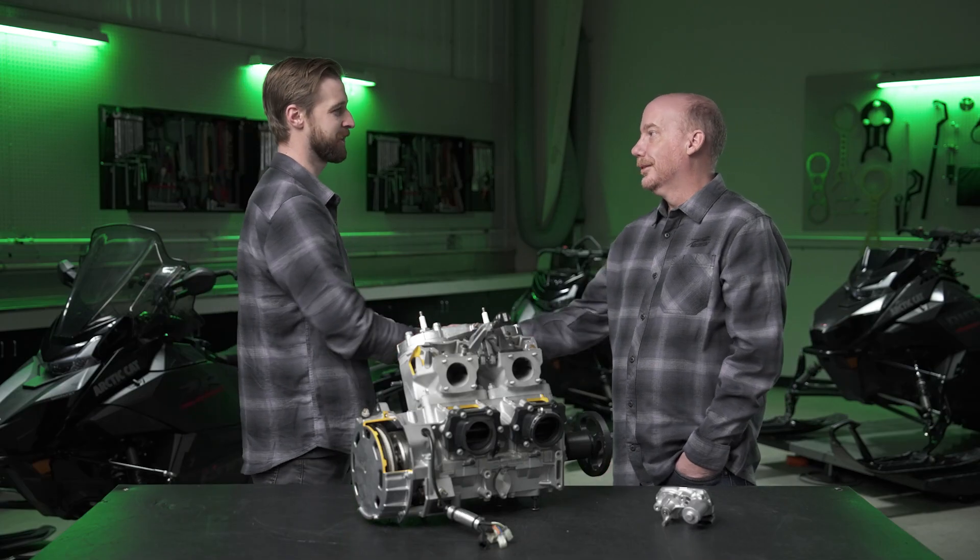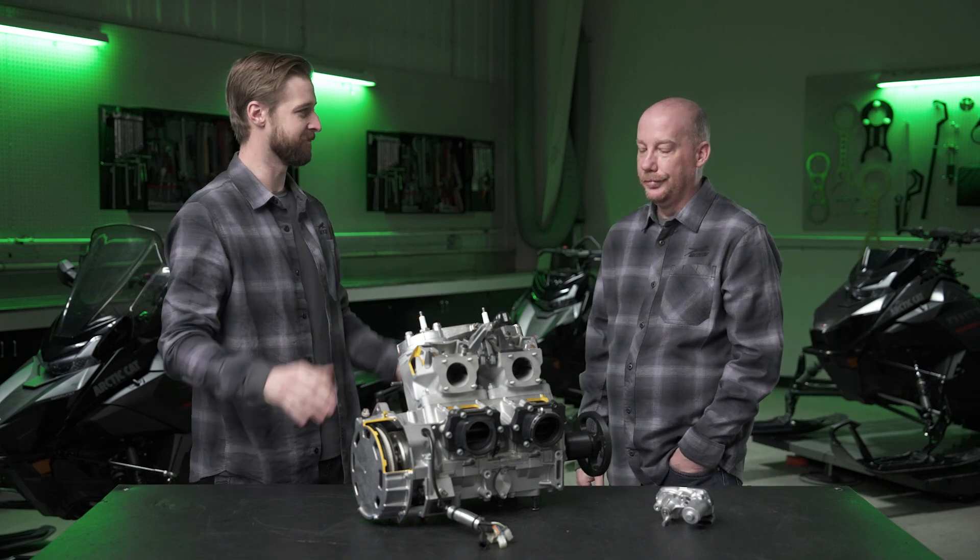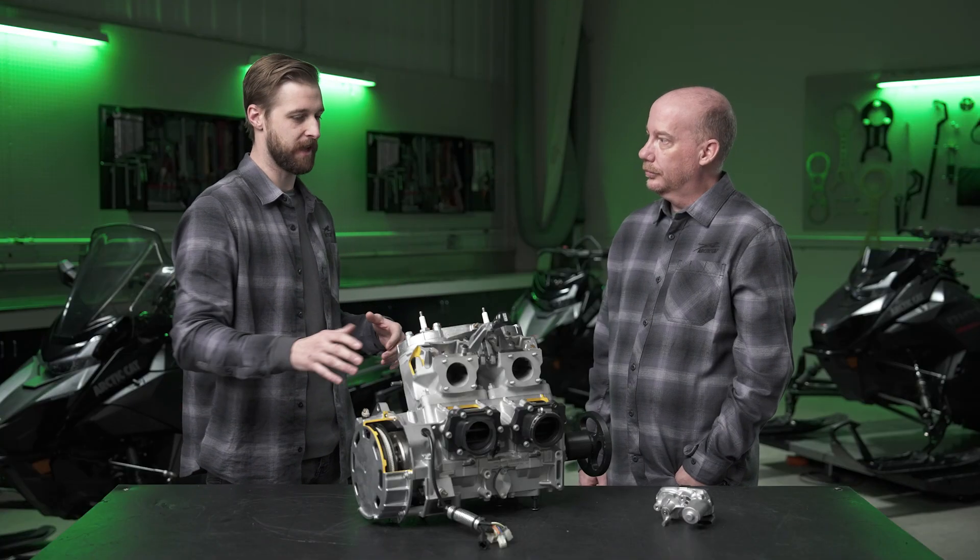Hey everyone, welcome to another deep dive episode. This is an exciting one — we're going to be exploring the all-new 858 engine, and joining me is Jeremy Mammon, engineering manager for powertrain design. Thanks for joining us, Jeremy. So simply put, what is the new 858? It's a twin-cylinder two-stroke lay-down twin engine featuring 858 cc's of displacement.